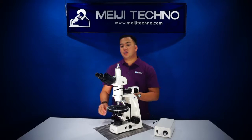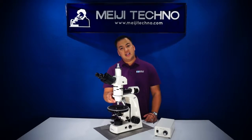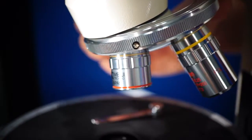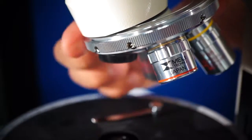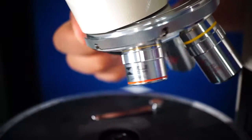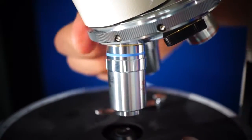The MT9400 series is normally equipped with infinity corrected plan strain-free 4x, 10x, and 40x objectives. Optional strain-free 20x, 60x, and 100x objectives are also available. All can be smoothly rotated on the ball bearing quadruple nosepiece.